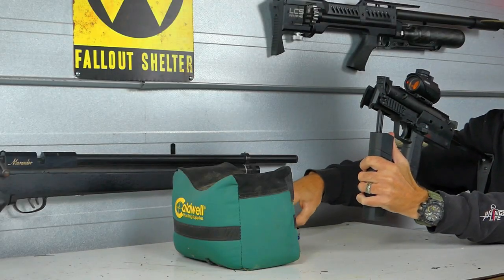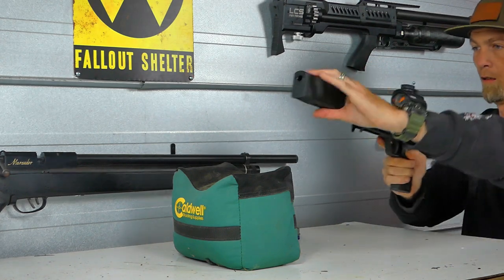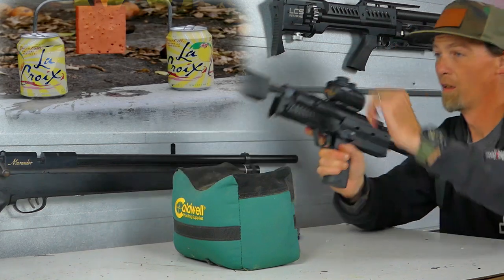Cocking and loading the MP7 is not difficult at all. I wasn't able to find any actual stats on the cocking weight but I'd guess it's just over 20 pounds. It's fairly easy, and that cocking aid definitely helps.